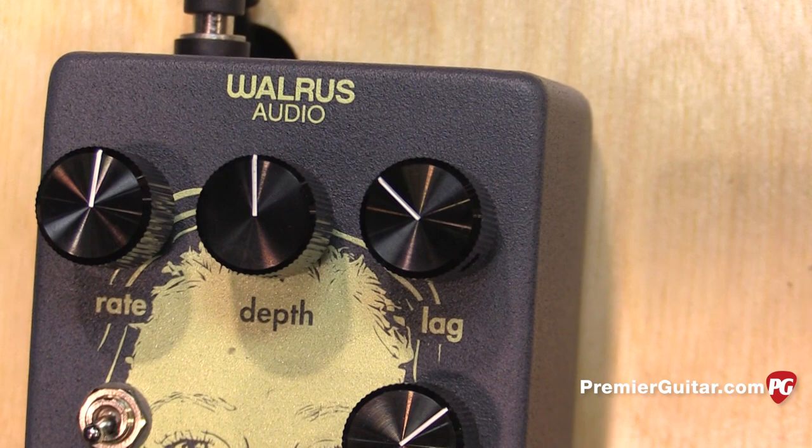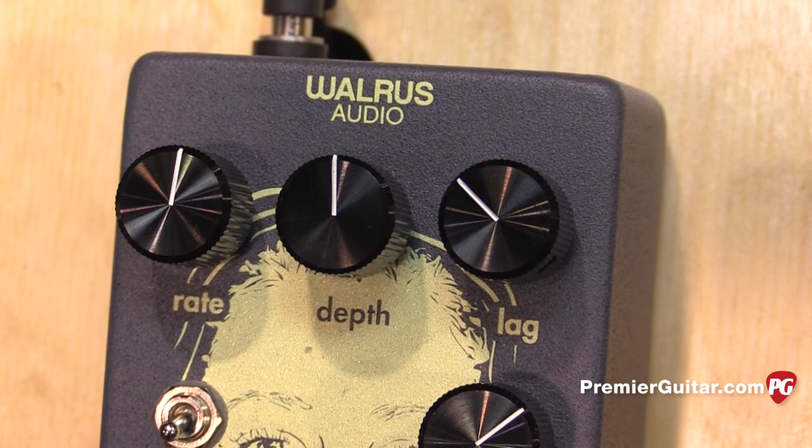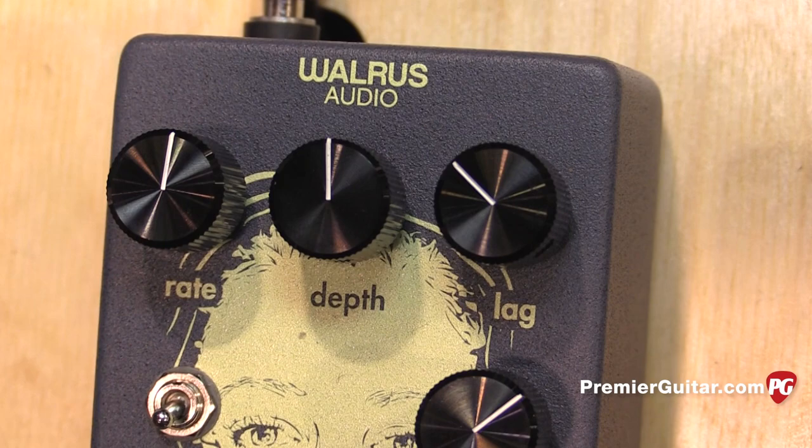Lag is manipulating the delay time because it's on the LFO. And so what that allows you to do is to be able to get a very nice, easy, digestible, thin chorus. So we can hear that.